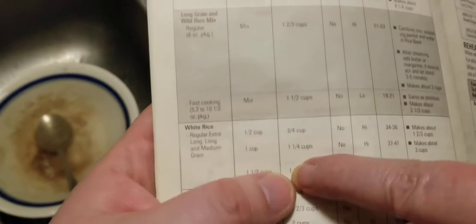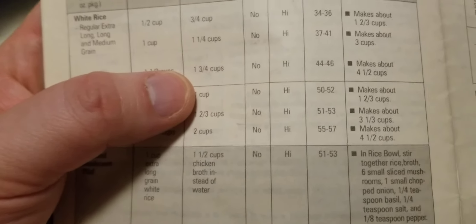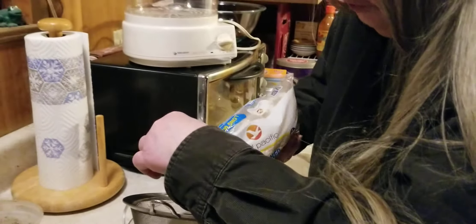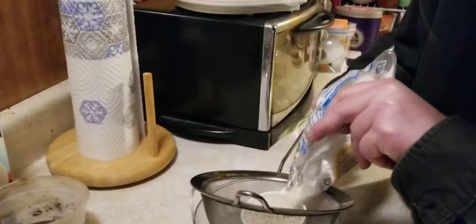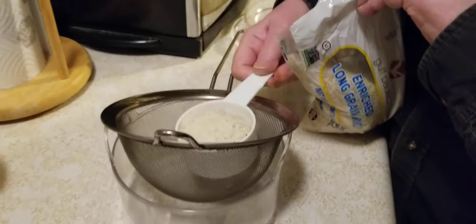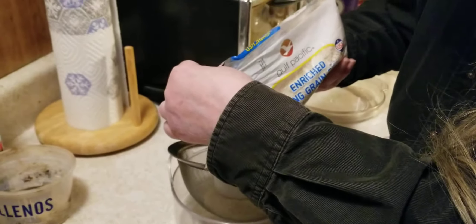Three-fourths — the largest amount, one and three-fourths. I just use the half-cup measure rather than get out the one-cup. I just fill it three times — one, two, three. And it cooks for 44 to 46 minutes.